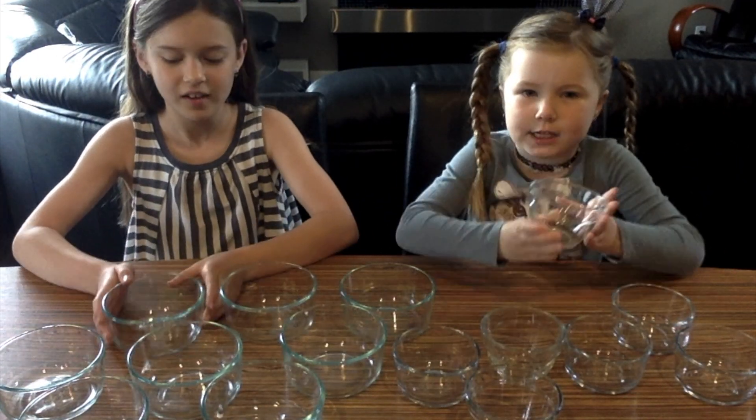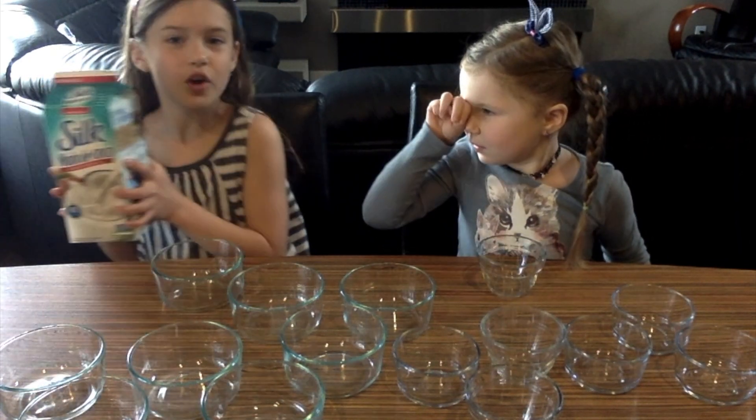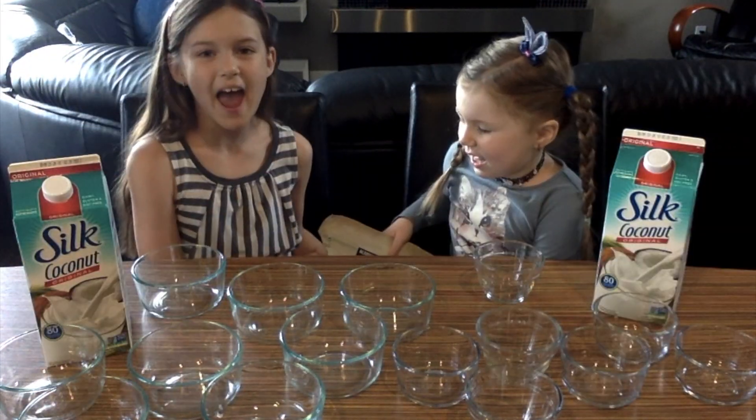I'm going to start with the tiny bowl and I'm going to start with the big bowl. You will need milk of your choice. Coconut milk coming! Our milk choice is coconut milk, because we love coconut milk.